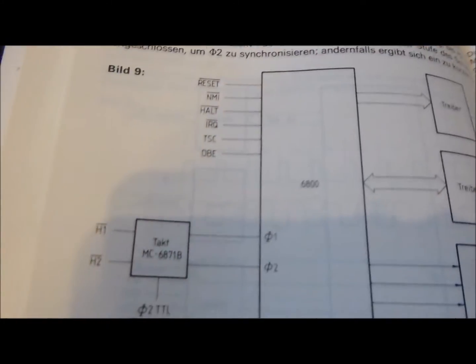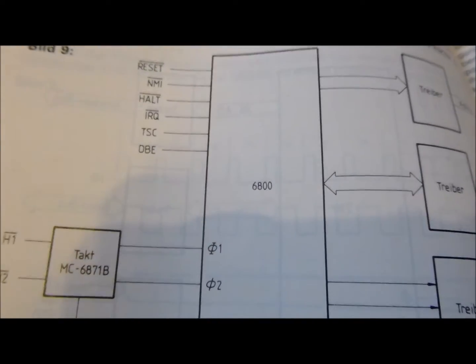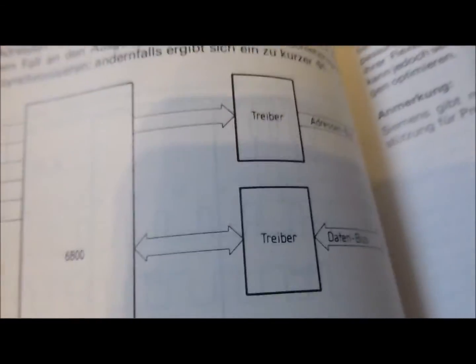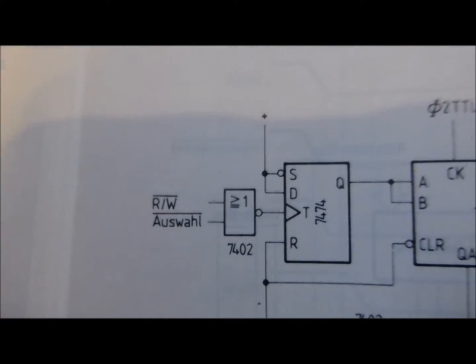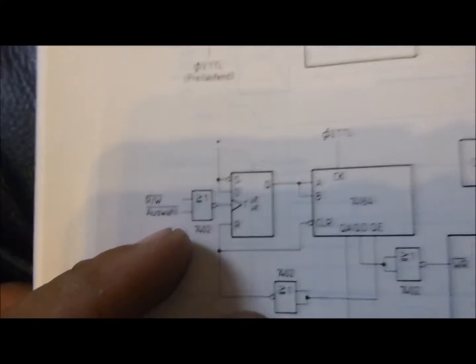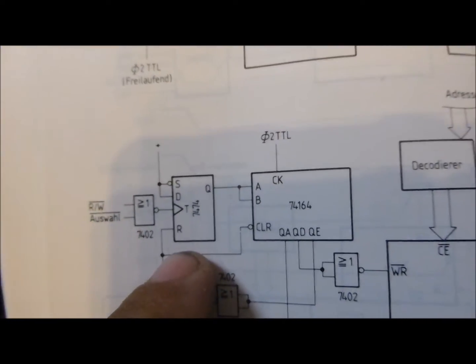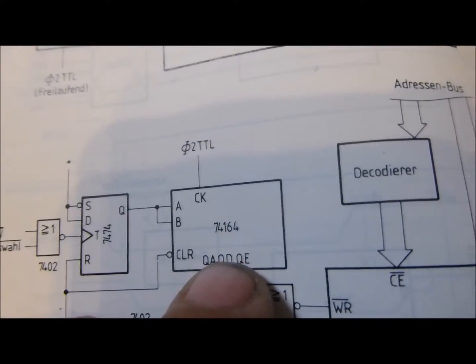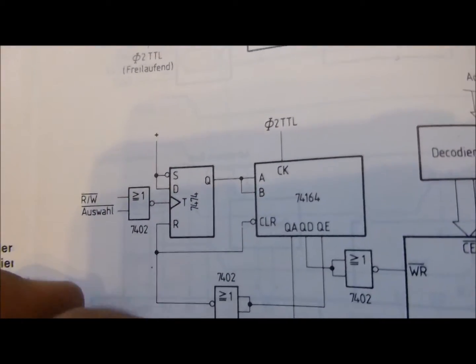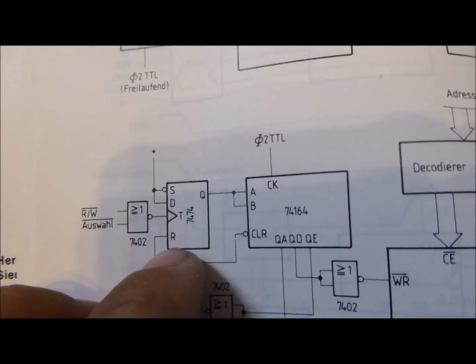Wegen der Schnittstelle für die intelligenten Prozessoren – man kann hier sehen, dass hier noch ein sehr alter Mikrocontroller ist, ein MC6800, mit diversen Treibern. Und ich bin hier auf dieses schöne Schaltbild gestoßen. Hier kann man die Read-Write-Auswahl sehen, dann hier ein D-Flip-Flop, ein ganz simples Schieberegister und ein paar NOR-Gatter. Statt dem 7464 habe ich ein CMOS 4015 genommen und hier einen halben 4013.